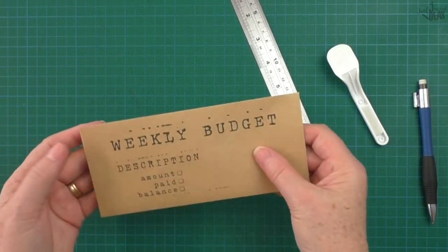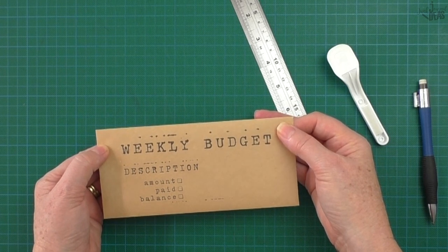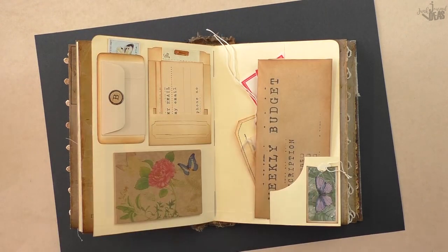Envelope's done! Look how easy that was. You've got yourself a weekly budget envelope, and that'll slip into any pocket. It's nice and light and that'll slip into any of the pockets that you make for your journal.